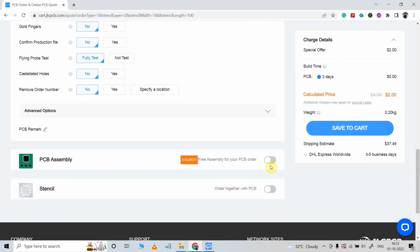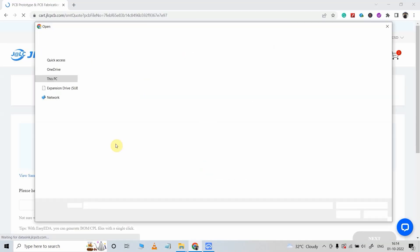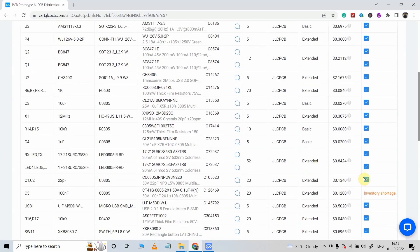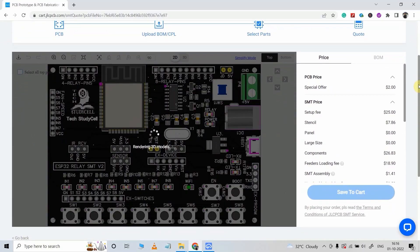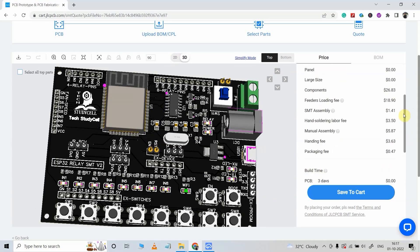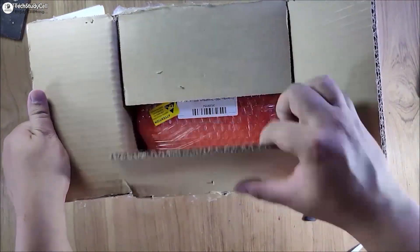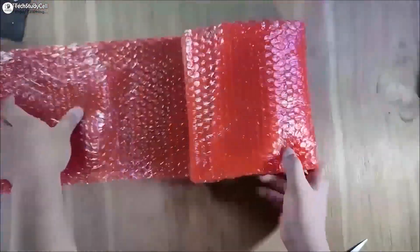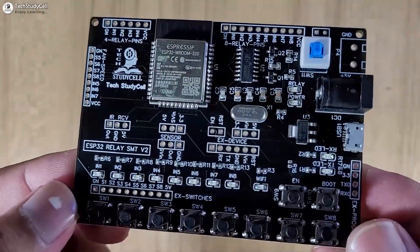After uploading, I will scroll down. I want all the components soldered on the top side of the PCB. Then I have to upload the BOM file and pick-and-place file. Here you confirm all the components you want to use for the SMT service — they show an approximate footprint and you get all the details. After checking everything, click save to cart and place the order. In my case I received this PCB from JLCPCB within a week, and as you can see the packing is really good and the quality is very premium at an affordable price.